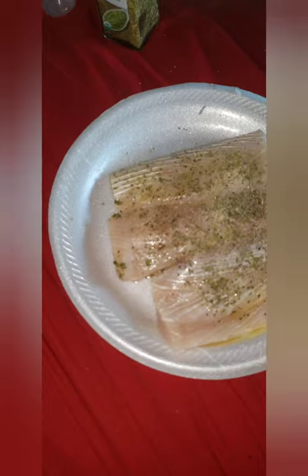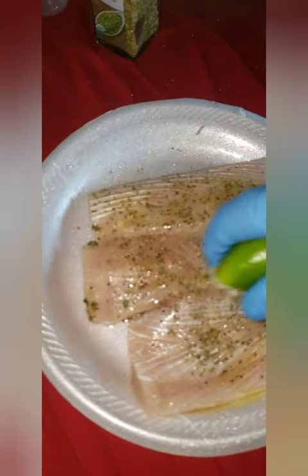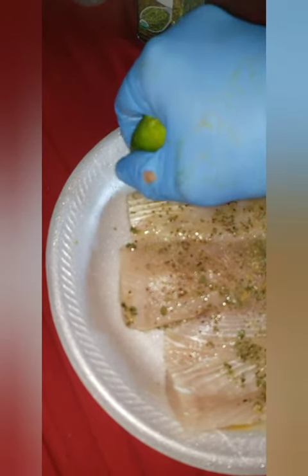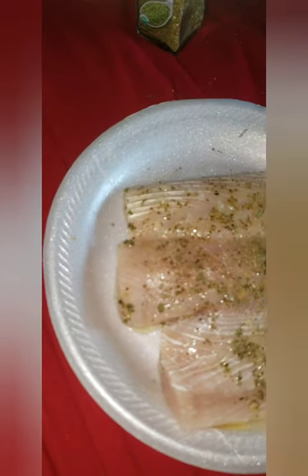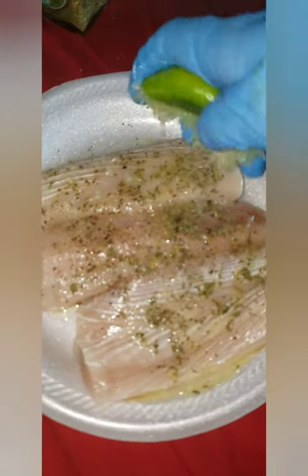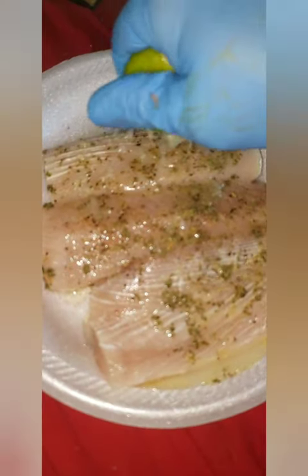I'm throwing this in the oven tomorrow, so I'm just basically prepping it right now and letting it sit overnight. This is some garlic. I do not have lemon, so I got some lime — something's better than nothing. This lime is looking juicy, so we're just gonna sprinkle it right down there, make sure we get it nice and wet. Just gonna put this in a ziploc bag and let it sit overnight.